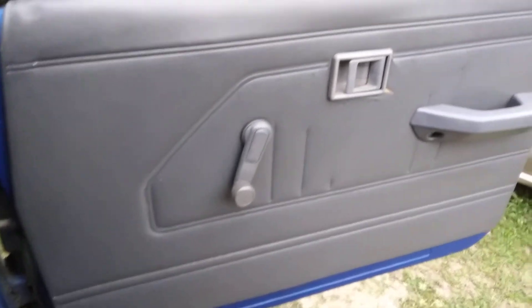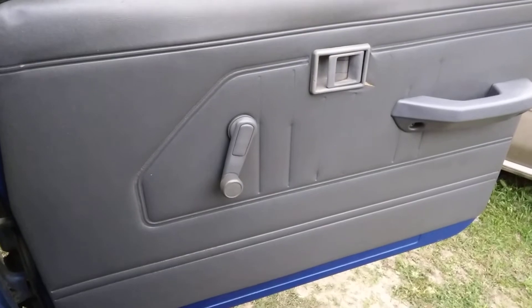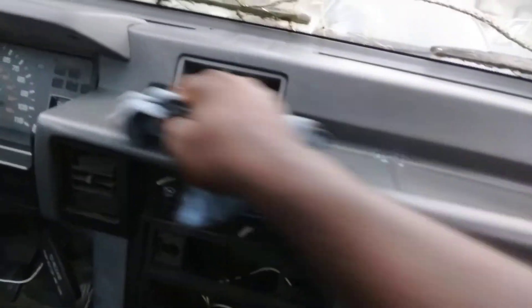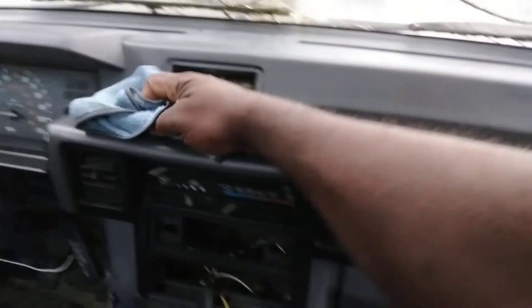Yeah, that looks good. You can tell it's cleaning that and everything. Let's hit this dash. That's what I like about a product like this — it cleans and it protects the interior vinyl, leather, and rubber. It's what you call an all-around product. As you can see, it just looks so good — look at the dash — and it smells good too.